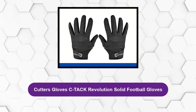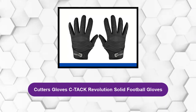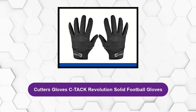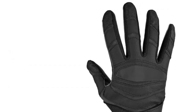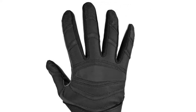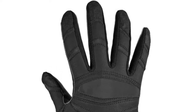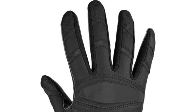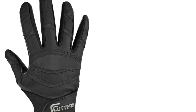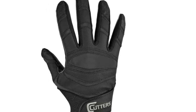At number four: Cutters C-TAC Revolution Solid Football Gloves. The Cutters C-TAC Revolution underscores Cutters' superiority in the field of football gloves. What makes the C-TAC Revolution so superior to the rest is its improved fit, durability, and lightweight construction. The fabrics used to make this pair of gloves are of the highest quality, and a special C-TAC performance handle material is adopted.